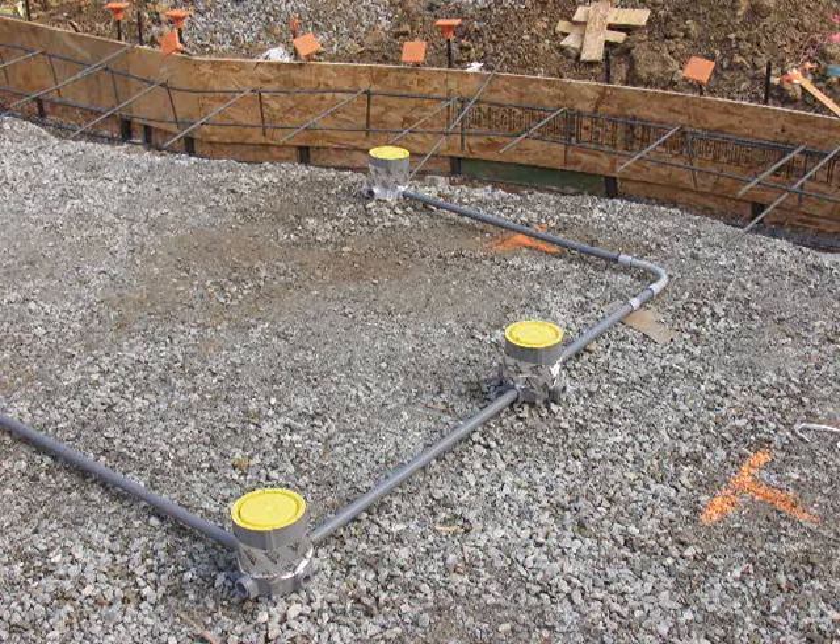Basically, set the boxes and you can put little pieces of rebar down into the grade that will hold them at the right elevation and in place. As you're doing your pour, you just want to make sure that they stay above the finish level of the concrete.